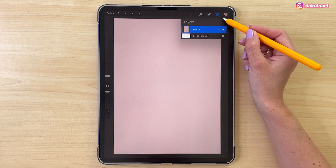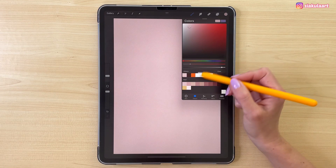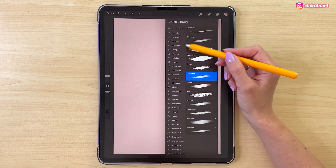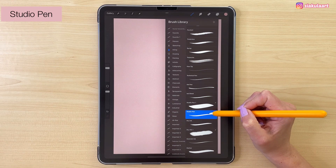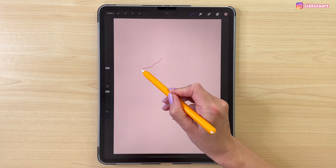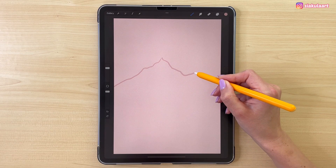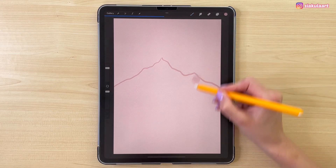Now let's create a new layer to draw the first mountain. Let's take the next color in line. Let's pick the brush, go to inking and pick studio pen. My brush size will be 58% and I can draw a simple wavy line like this, going this way. And color this inside, like that.